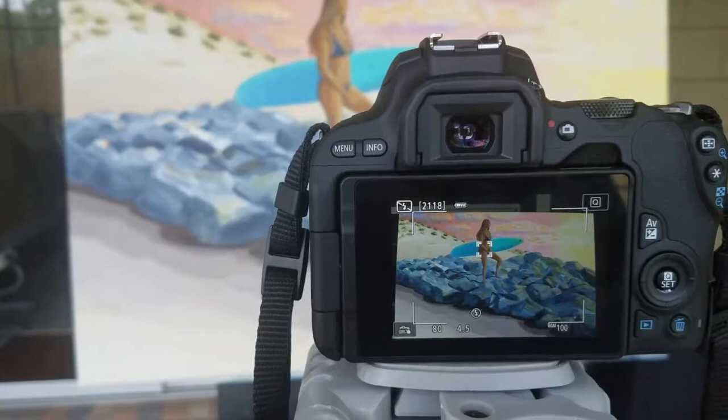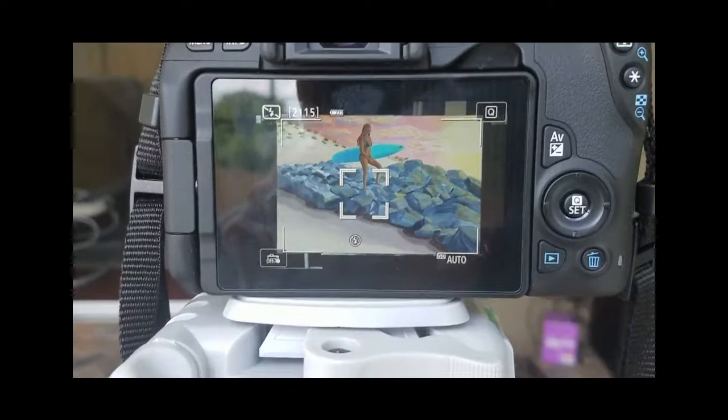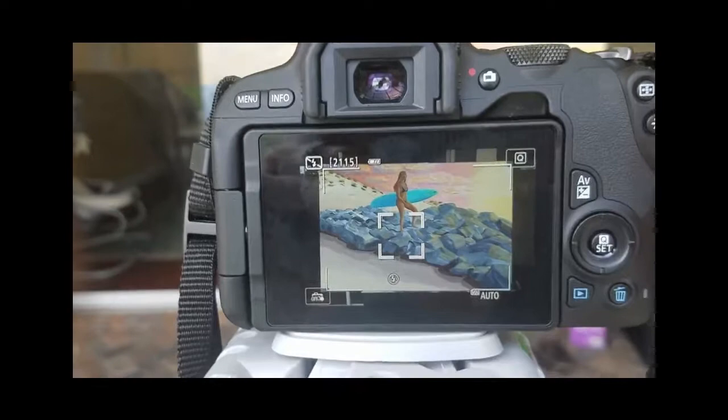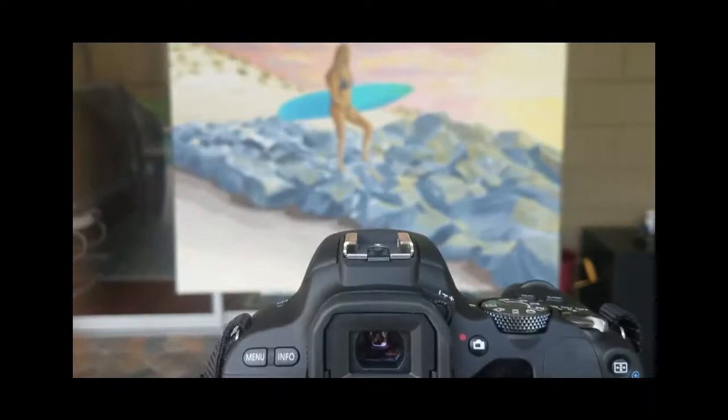I'll make sure I focus, and of course obviously where I want the most focus is on her. And then I will take my picture. I've got it about where I want it — the majority of the painting is in the lines. Got my focus point, I'll hit my button, take my hand off. And because I've got the timer, we'll get no screen shake.